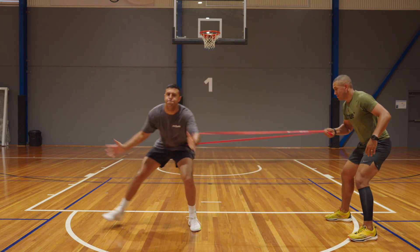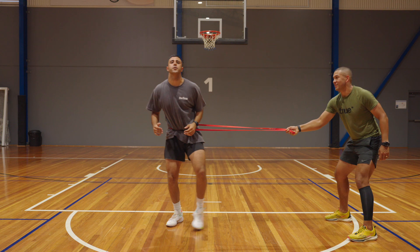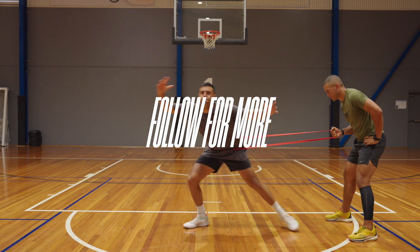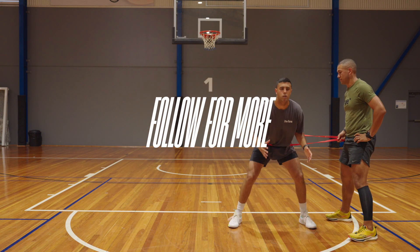To perform the drill well, you really want to push as hard as you can into this band so it's becoming as taut as possible. A successful rep is one where that band gets as taut as it can and you can't pull against it anymore. Give this one a go and see your defensive ability improve.